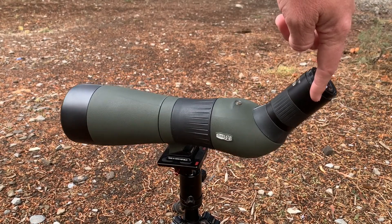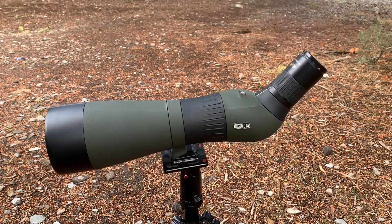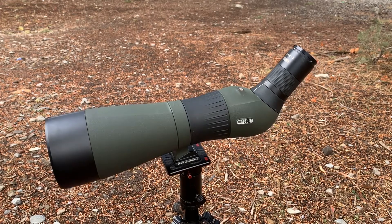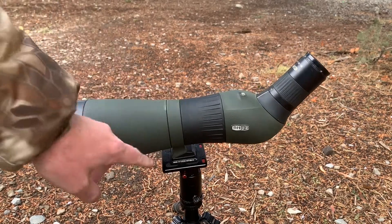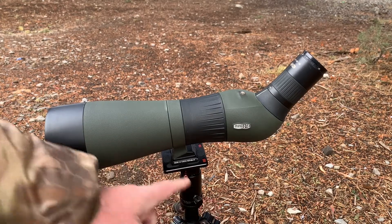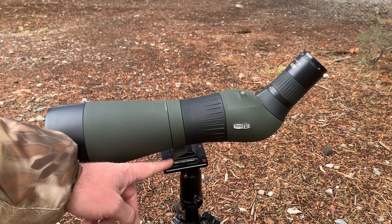I do run it on a small tripod most of the time, even though it is a big optic. I've found that in the backcountry I can get away with that smaller tripod — sitting down with it, it works rather well. I've also chosen to go with an Arca-style adapter that just screws right into the bottom. Any adapter you need should work; it's just got quarter-20 threads.